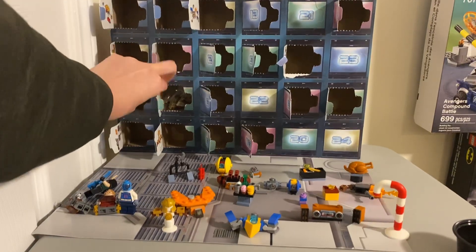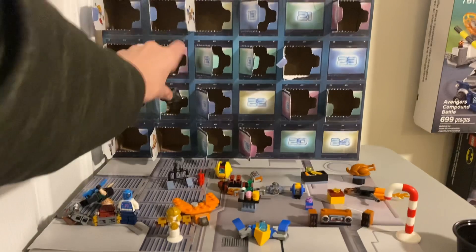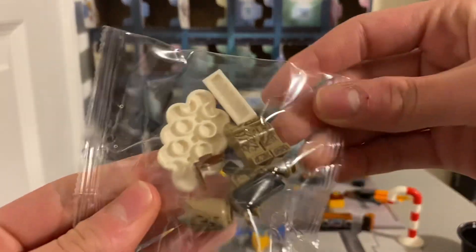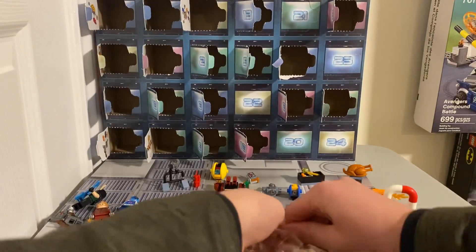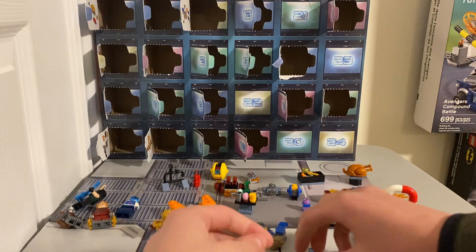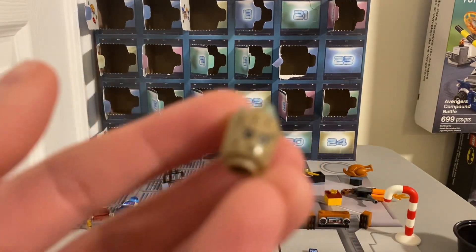Oh, today's Groot — that's actually really cool. I don't have a Groot in here yet. It's got a little stand too. That's pretty — oh wow, that's so really cool. A mold for the...